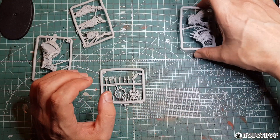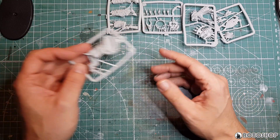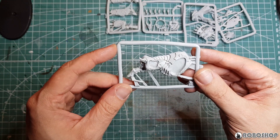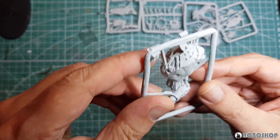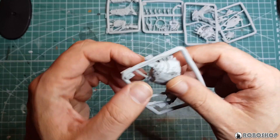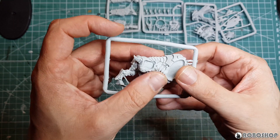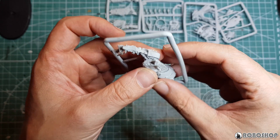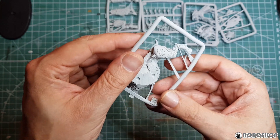This is Finecast, so there's about five million injection gates on everything. We have the torso, including one hind leg of the Juggernaut that the Lord sits on. Not too bad in terms of injection gates here, just a few. This looks a bit iffy — this is where the head's going to mount anyway, and these areas are going to be very much in plain sight, so that sucks. The good news is I'm really not seeing any flash. Something going on with the tail here, but no flash and no air bubbles — just a lot of these injection gates.